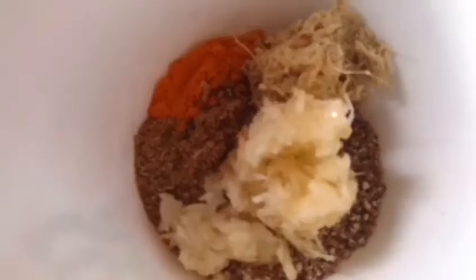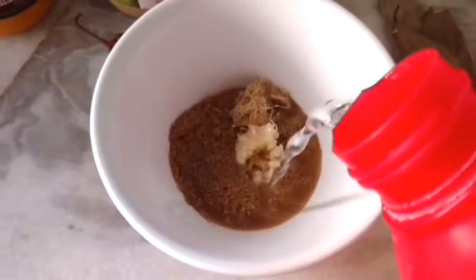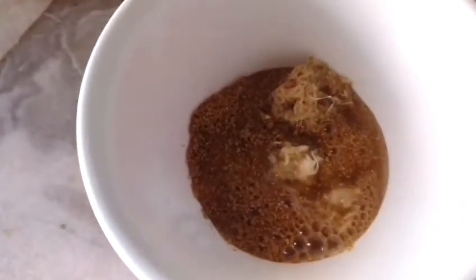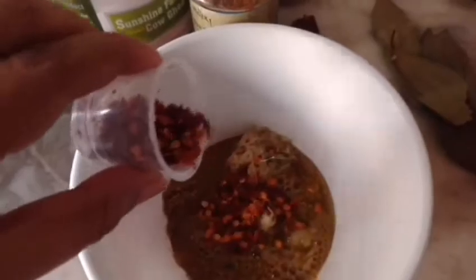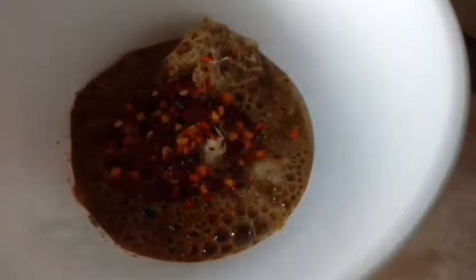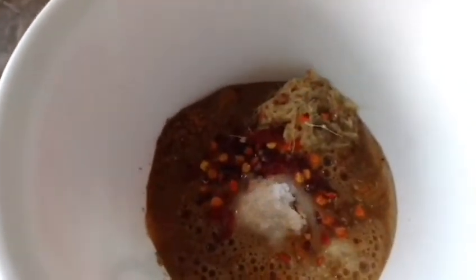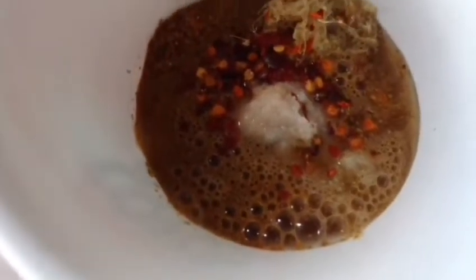This I will mix with a little water. And to this I shall also add some chili flakes and some salt — it is about half teaspoonful for now; I will add more later. Now I shall mix this and set it aside.